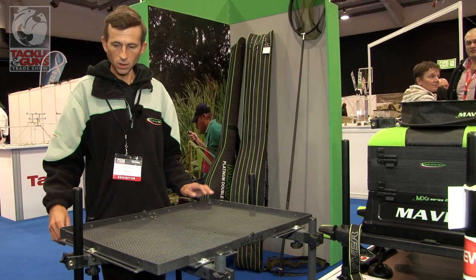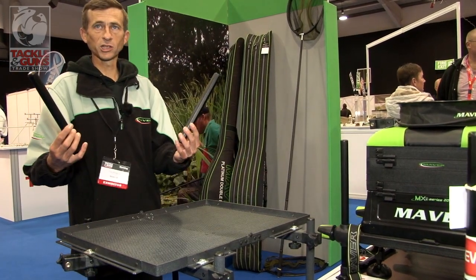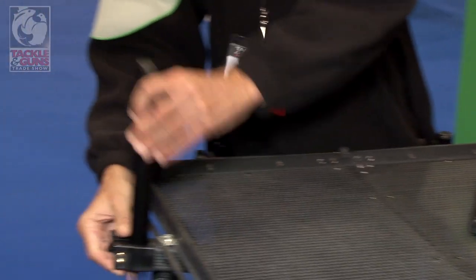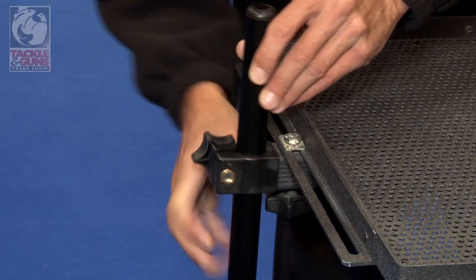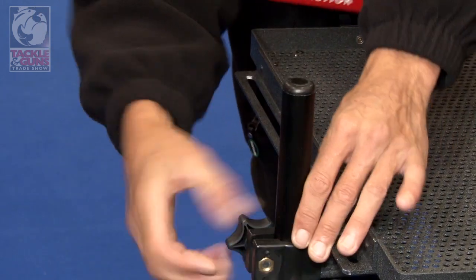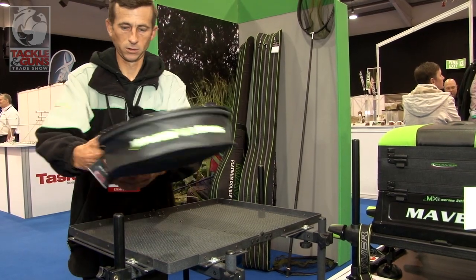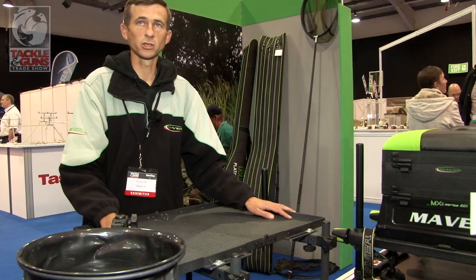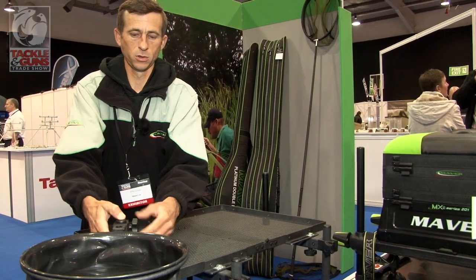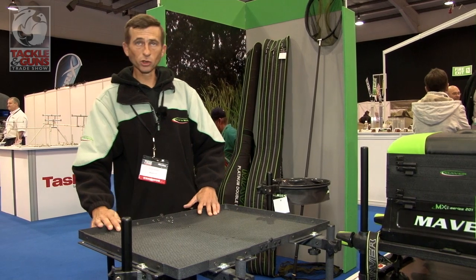It's quite a big unit — anglers can get loads of stuff on it. It comes complete with two accessory arms which can be fitted to your tray and moved to whatever position the angler wants. You can add various fittings such as ground bait balls, pole rests, tulip rests — anything — fitted in various positions like so.